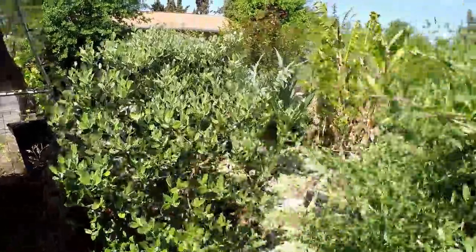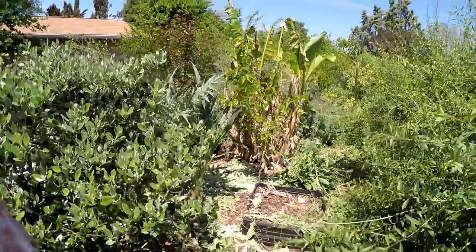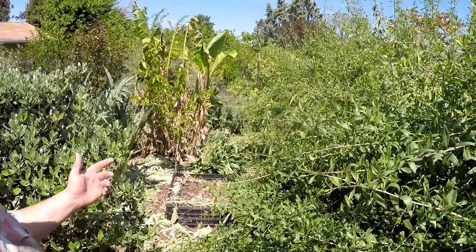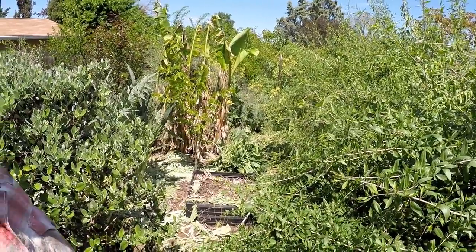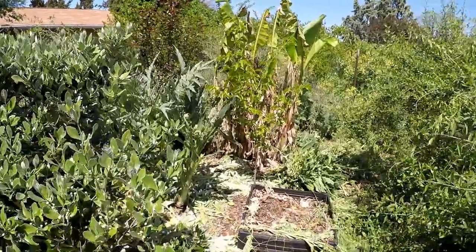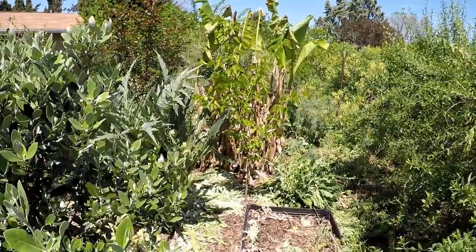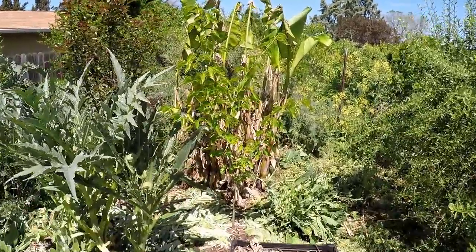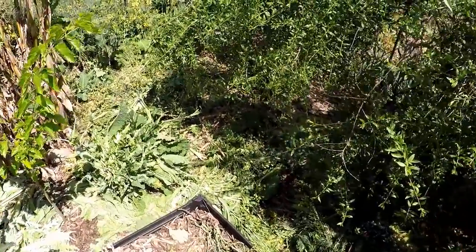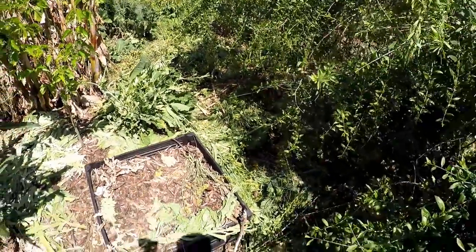Here we're in the chicken run. One thing you're going to see different in this video is the amount of chop and drop on the floor of the food forest design. Recently I came through and did a whole bunch of removal of some of the jungle growth, some of the over density. And we just dropped that right onto the ground to help build the soil and keep the moisture in the ground. It also opened things up quite a bit, so now you can see individual plants.